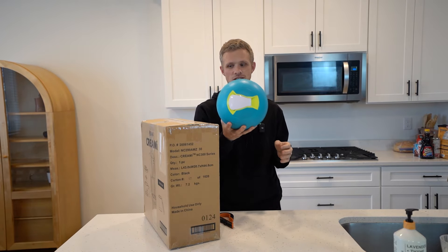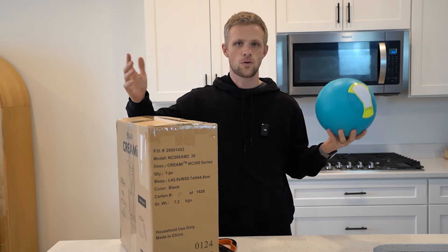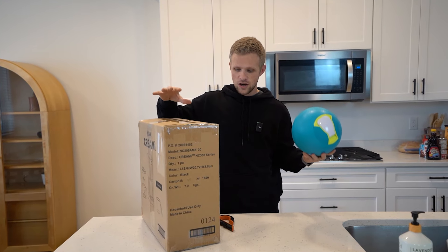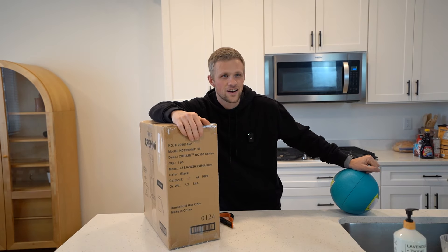So we're going to make ice cream with this, we're going to make ice cream with this. The only difference is that we've got to pre-make the ice cream for this, and it's got to freeze for 24 hours. So we're going to do that really quick — unbox it, get a good feel for it. I've tried Ninja Creami ice cream two times now. The fact that we have to wait 24 hours, that's one point for this.